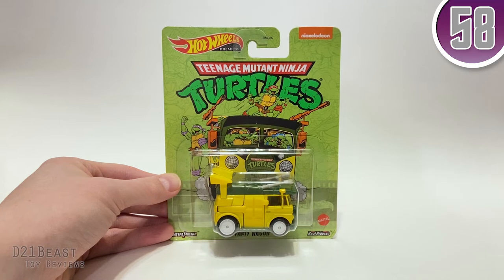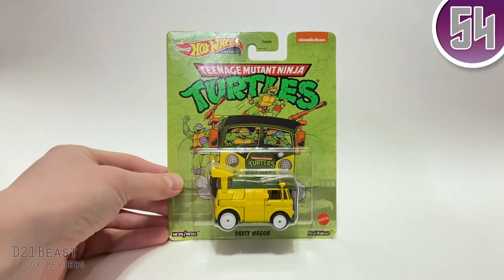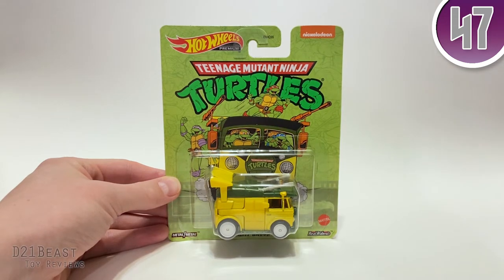Hey toy fans, Rob here back with another Ninja Turtle review for you guys. I just picked up this premium Hot Wheels Party Wagon at Target today, and I had the original 99-cent version of this toy from Hot Wheels. I thought we'd go ahead and check this one out in a minute and compare the differences.